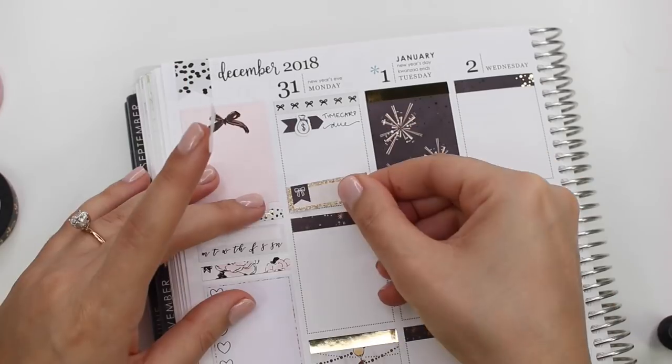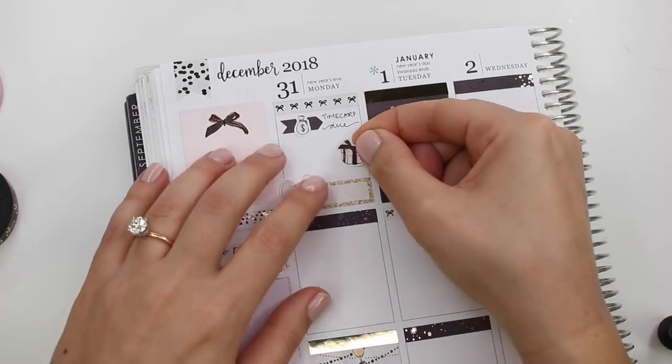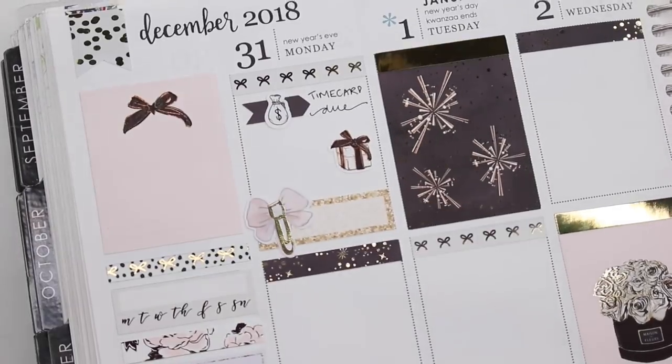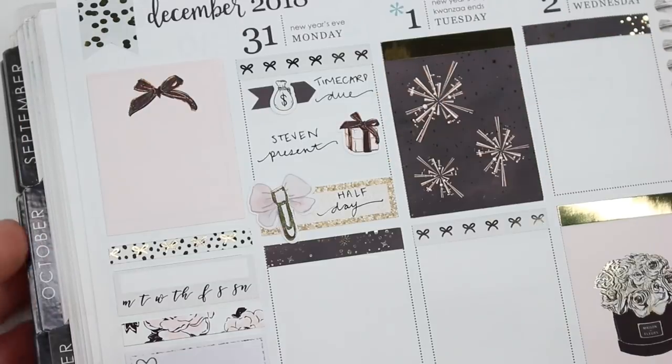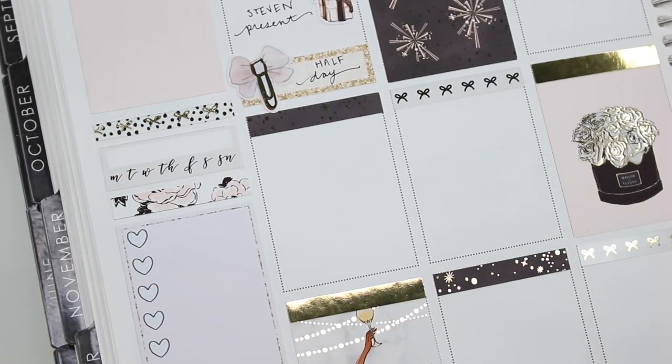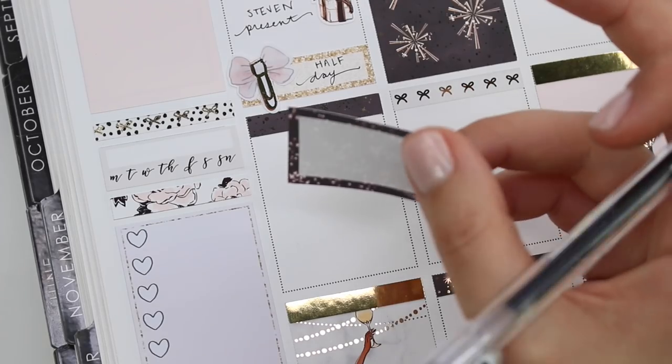On New Year's Day my time card was due. I took a flag from the kit and a dollar sign from Rose Colored Days. I actually went into work and worked a half day — I marked it with a quarter box and a bow clip from My Newest Addiction. Then I had to get Steven a present because we were celebrating our 12-year anniversary.